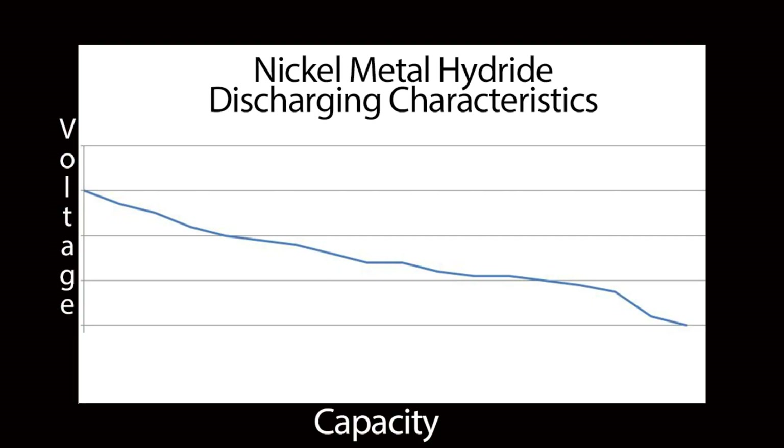Now that's how a nickel metal hydride battery charges. How it discharges — very linear. As you can see, it's pretty much a constant drop throughout the entire discharge running curve. You will get a higher voltage to start with and then it will plateau at different points, but for the most part it's a pretty straight shot down.